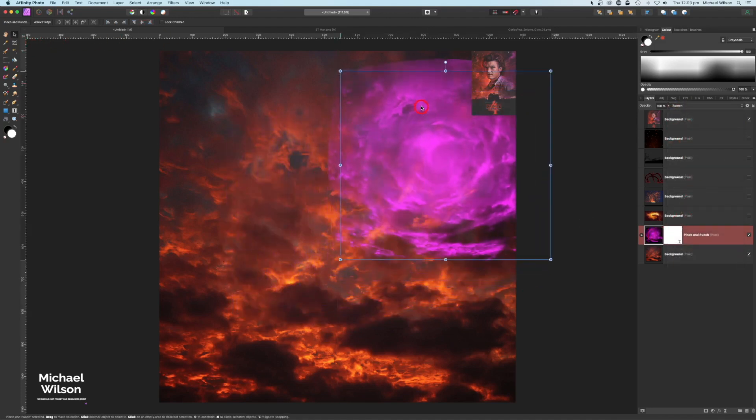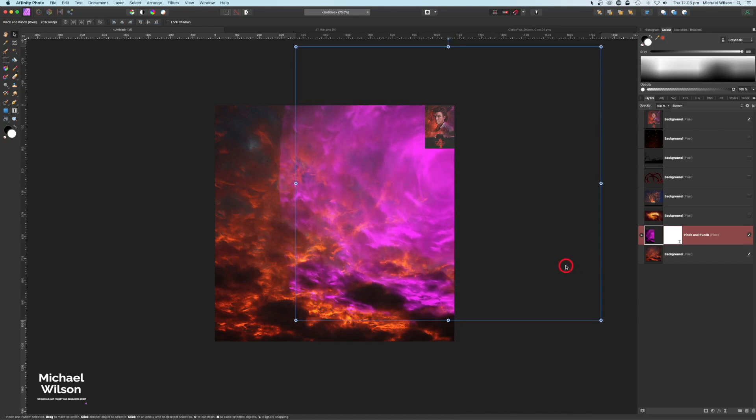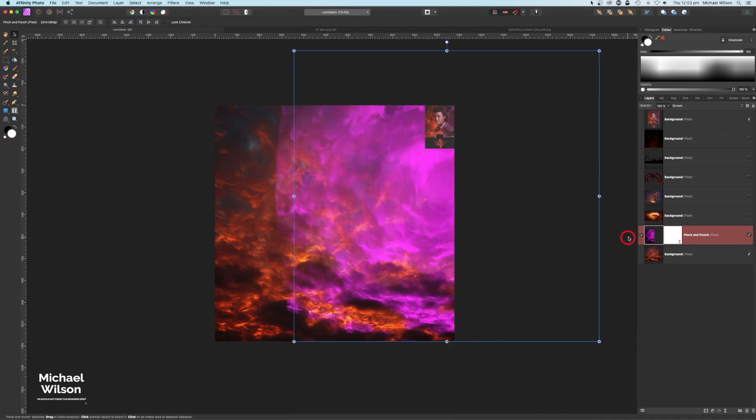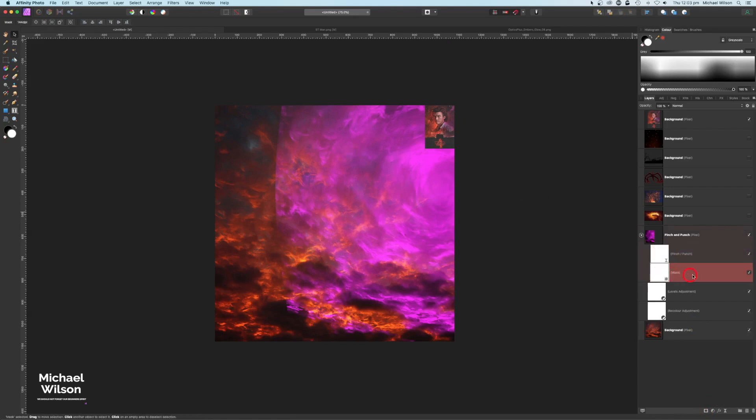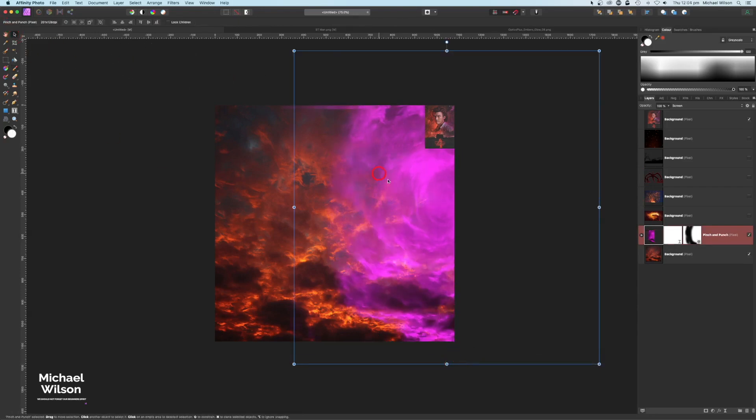I'm going to move it up into the corner, make my picture a little bit smaller with Command Minus (or Control Minus on Windows), and stretch that out up into the corner. On my Pinch and Punch layer I'm going to add a mask, click on the mask layer, come over to my brush — a nice soft brush with colors back to black and white — and paint in black with a flow of 25%. Using the bracket keys to resize the brush, I'm just going to blend that into the corner.